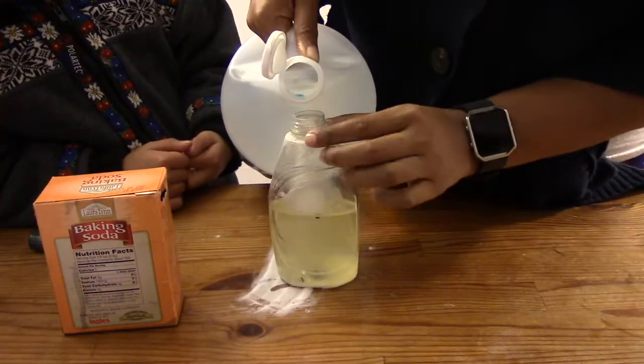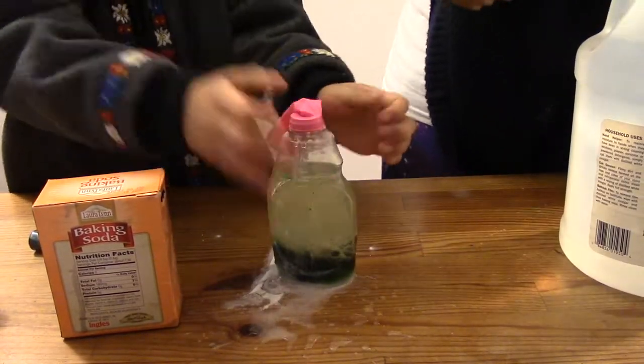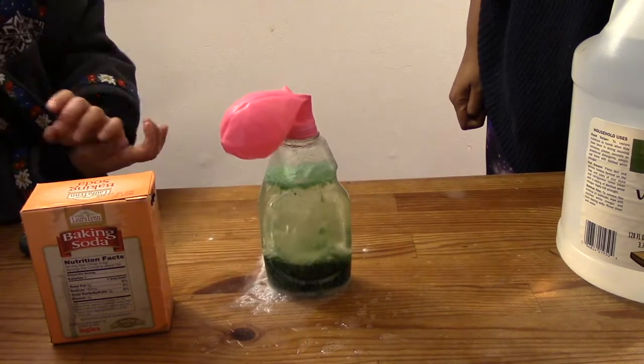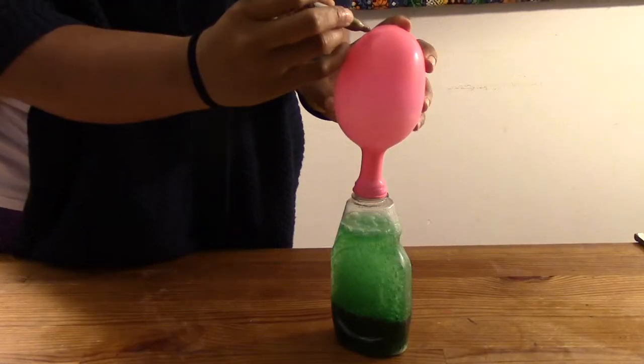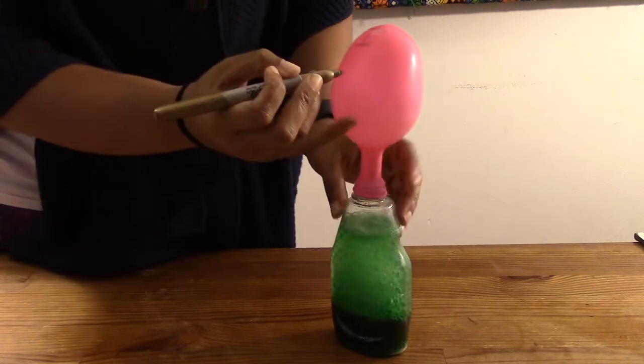Now you pour in around one cup of vinegar and quickly stretch the balloon over the mouth of the bottle. Now comes the fun part. The bubbles begin to rise and fall in the oil and the balloon inflates. When the balloon is blown up you can write your important message on the balloon and present it to the lucky person.